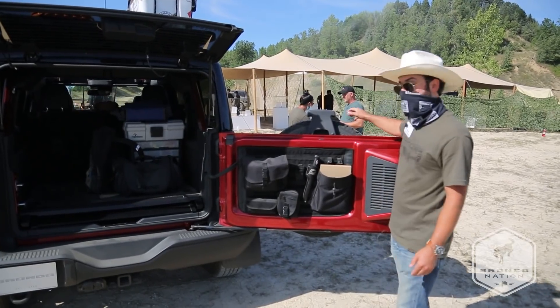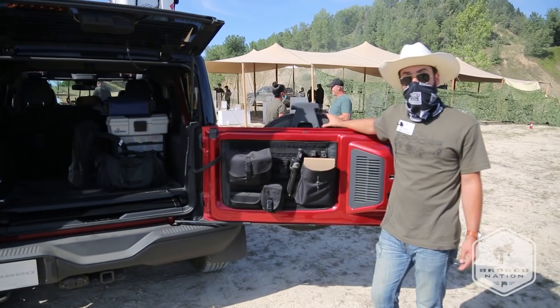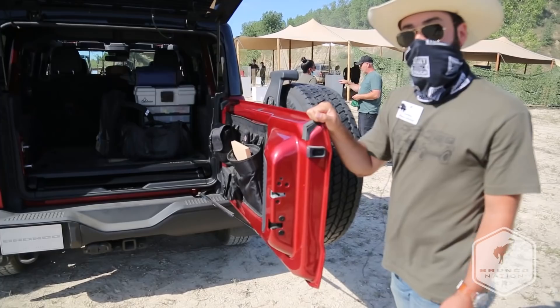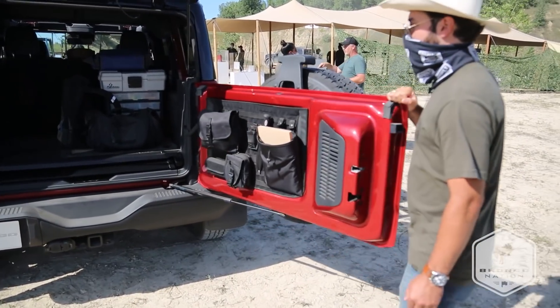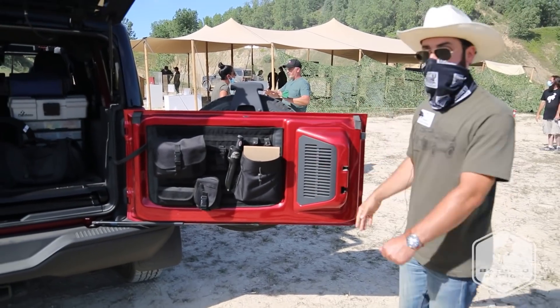We have a swing-out tailgate with a spare mounted on it, so it's super easy to open and close the tailgate. We have two detent positions on the Bronco — it will lock in at 90 degrees, and then it'll open all the way for easily loading bigger items into your tailgate.